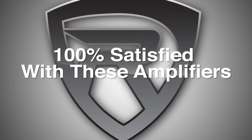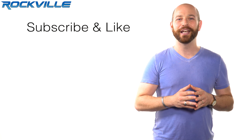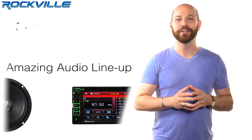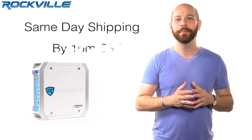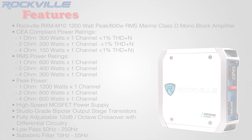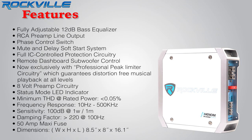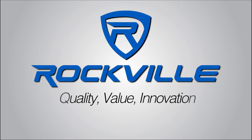We're so confident in your satisfaction of this amplifier that we'll offer you a 90 day money back guarantee. Be sure to subscribe and like this video for future updates on our amazing audio lineup. We also offer same day shipping on orders paid in full by 1 p.m. Eastern Standard Time. To get your hands on your very own RXM M10, just click the links below. We'll see you in the next video.